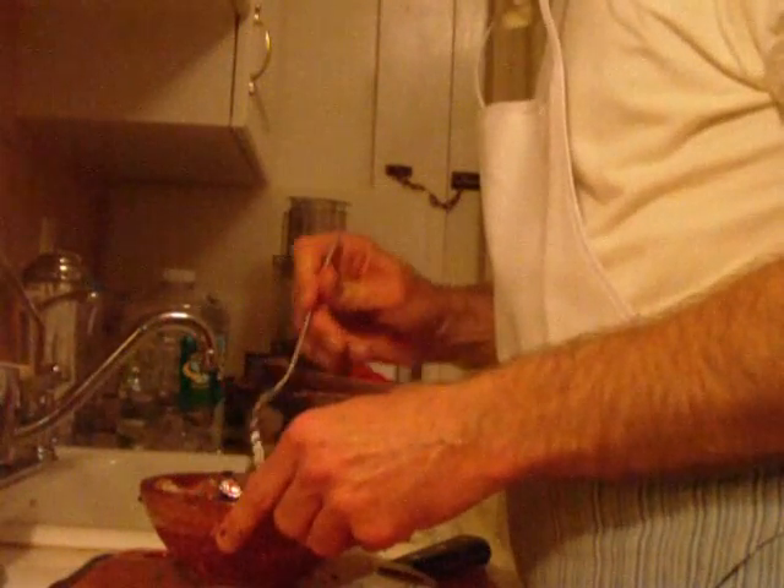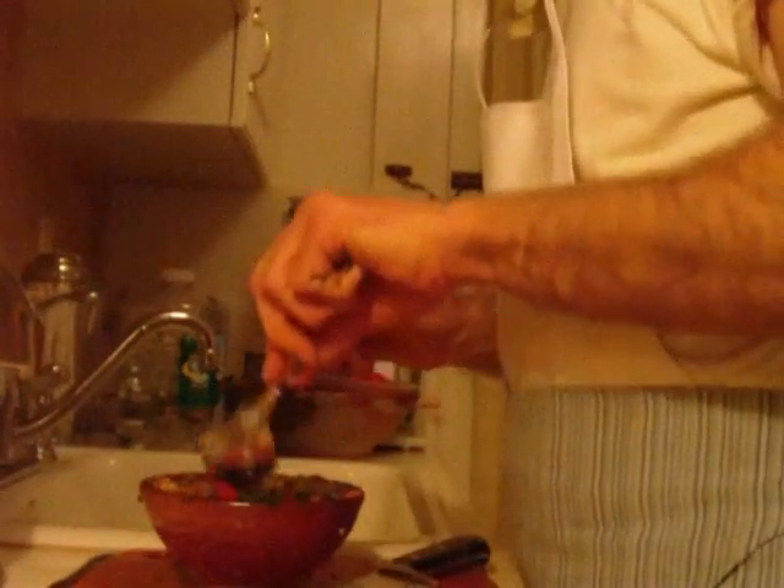We're not done yet — wait until you see what else we do with these peppers. No escaping parsley on my watch. It goes one place — in my mouth. Stir that a little bit.